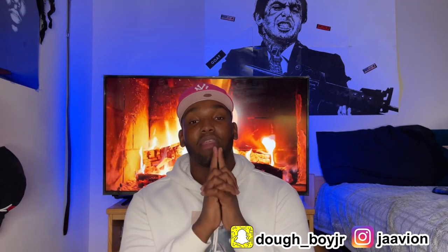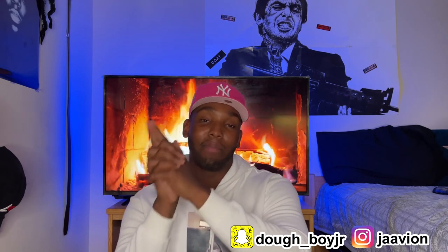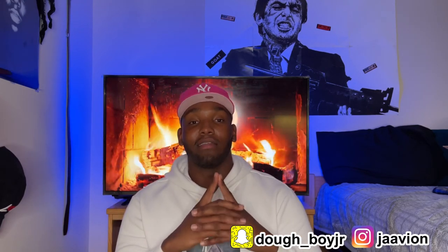Alright, you guys, that concludes today's video. If you guys gained something from it, please like and comment on this video and subscribe to the channel — it means a lot. I want to thank everyone who supported my past videos. Can you guys go tune in to my iron patches on fitted hats video? Can we get that video to 20,000 views? That would mean a lot to me. Until then, Jvion signing out.